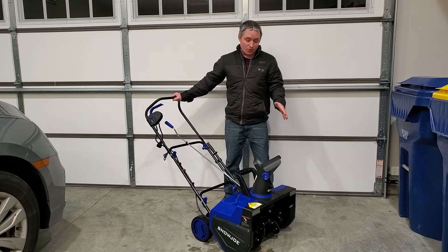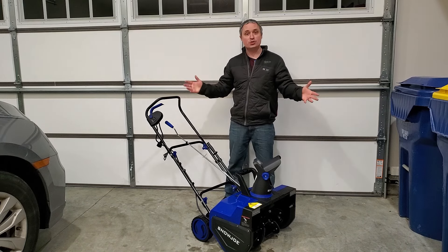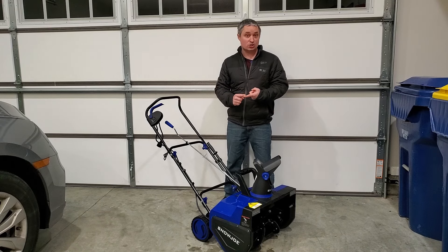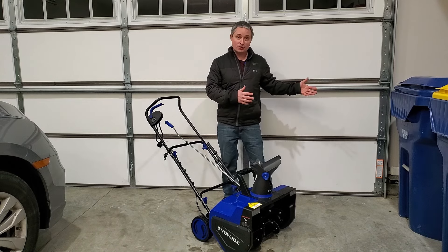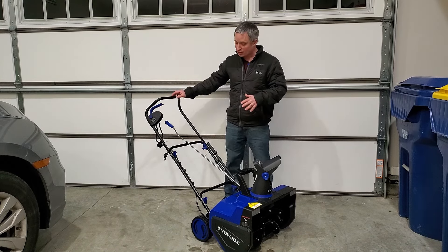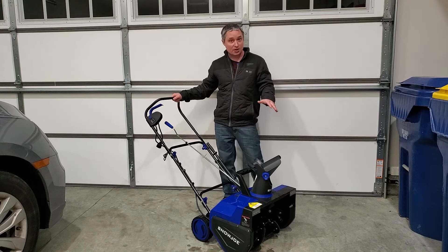I'm really happy with my purchase — I think it's the perfect snow blower for me. I live in Missouri and we get one or two big snows a year. I didn't want to mess with a gas one and having to get it started in the cold, and I didn't want to worry about battery life with a battery-powered one. If I want to help out my neighbors I don't have to worry about charge times. So for my uses, this plug-in blower was perfect and I'm really happy I bought it.